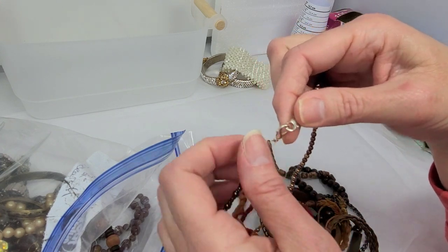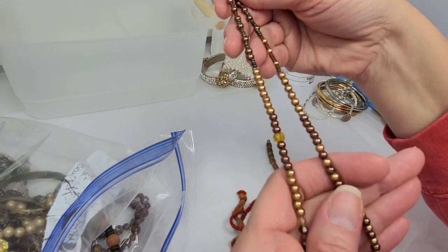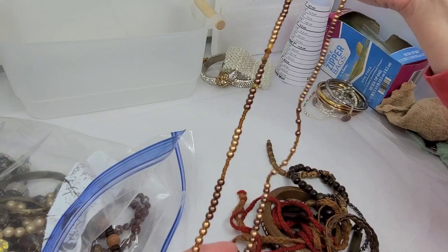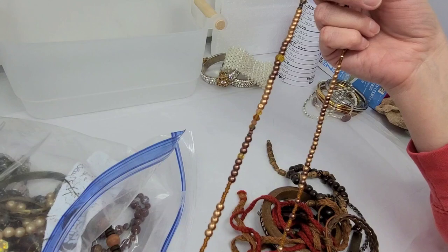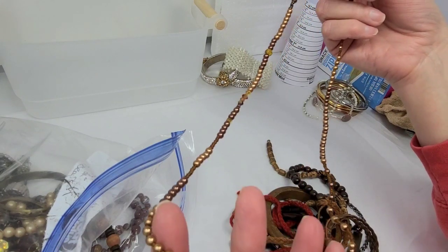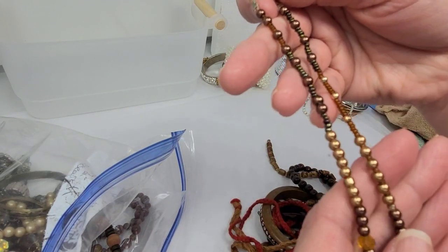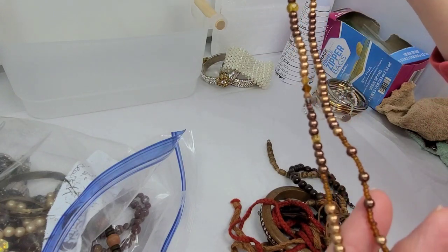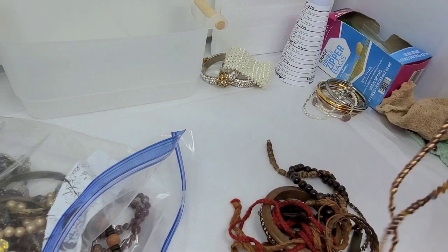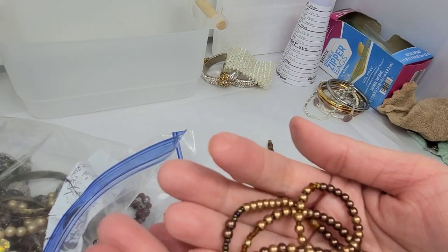No maker information. We have two lobster clasps but some very pretty beads — a real pretty copper tone, some amber colored, and darker brown, really nice. Probably something somebody made at home. Some faceted beads give off a little sparkle here and there. This one is coming in at just over thirteen inches, and I'll do two dollars on that.